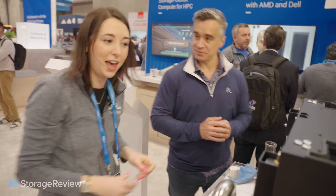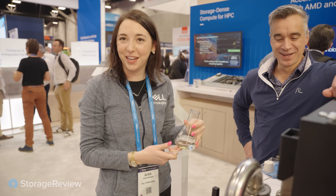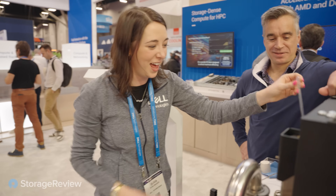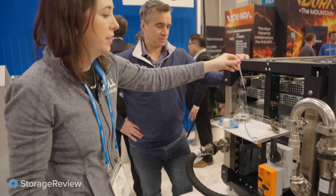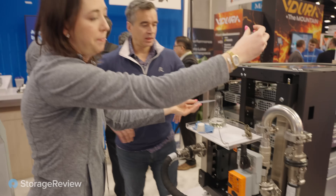This is where it gets exciting and why we have the IRC turned on. We're going to demonstrate how leaks are detected at the rack level. We are not using PG-25 — this is rubbing alcohol for the sake of the demo. We're going to drop some of this on the leak rope, which is what would be positioned throughout the rack.